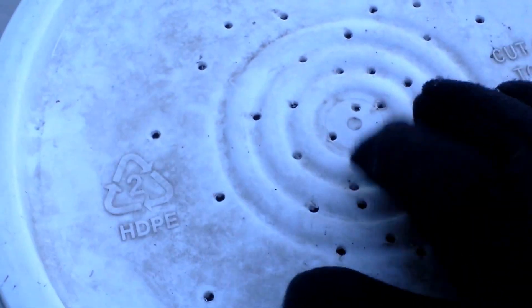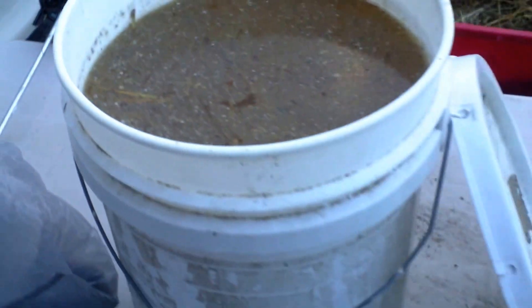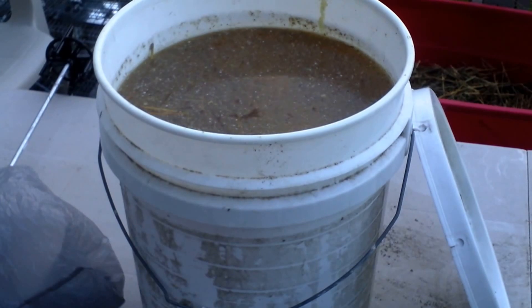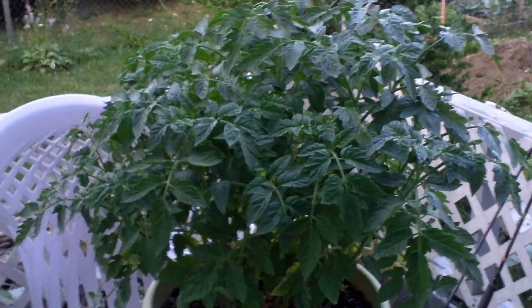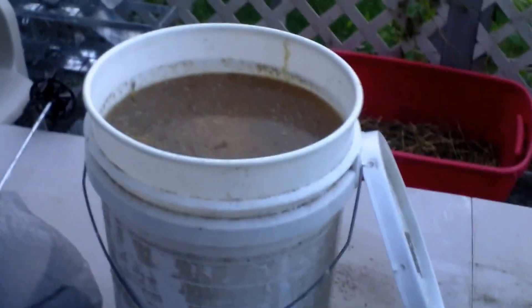Of course, I'm always wearing gloves — especially with this stuff on your hands, let me tell you it smells. I'm going to take the cover off here and we're gonna see what this looks like. Oh, look at that! That's beautiful. Oh, the smell — I'm gonna back off a little bit. That smell will put you right to your knees. That's what feeds my garden, that's what feeds this plant. That right there is my fish emulsion.